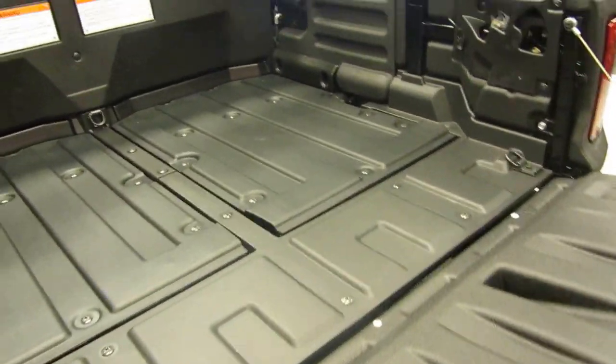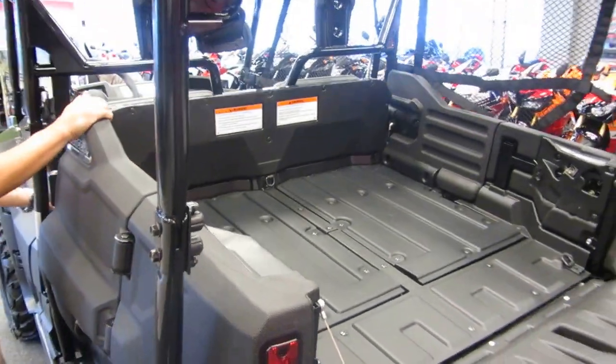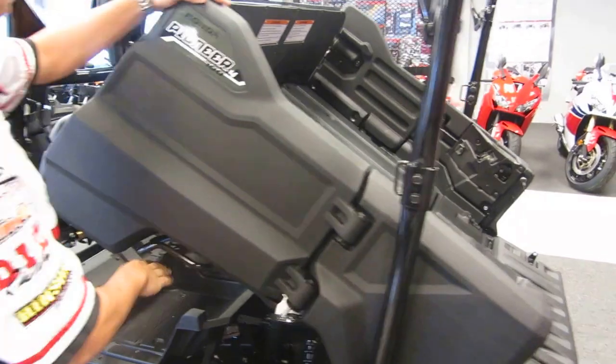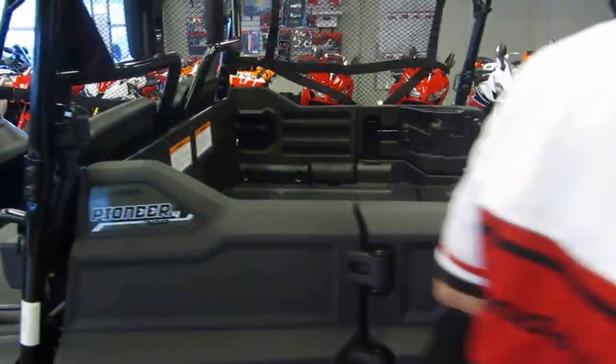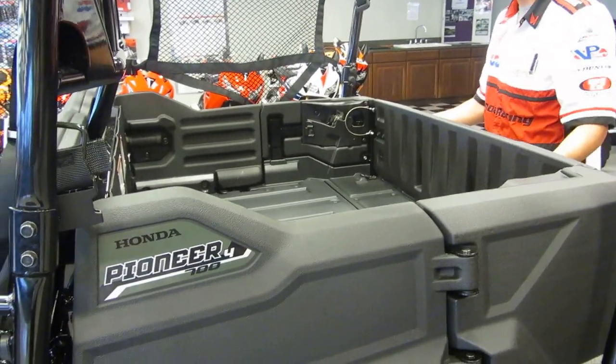Very easy to open up — you just grab these locks in here, just like that. And if you ever need to, you can actually with one pull drop the bed real easy. Real simple. And all you do to put it back down is grab it down there, lock it back down. Come to the back, grab the latch. It's front-loaded. Very easy.